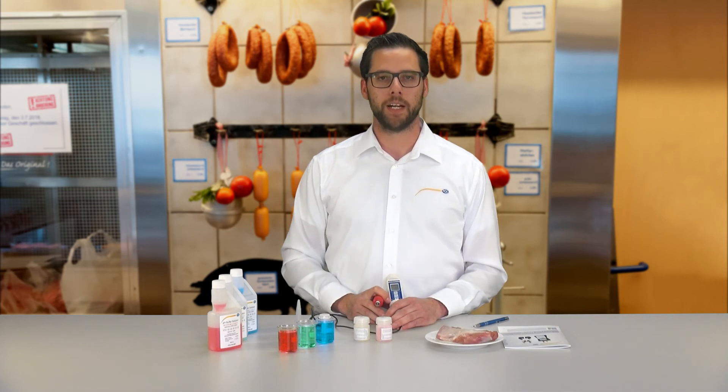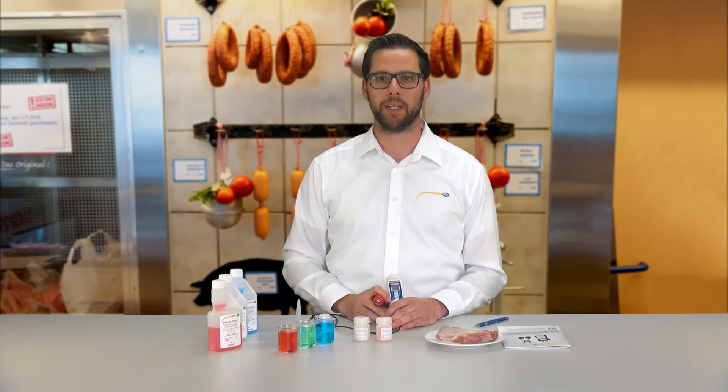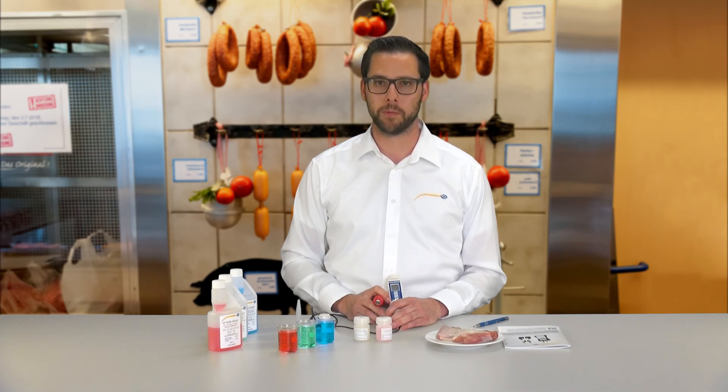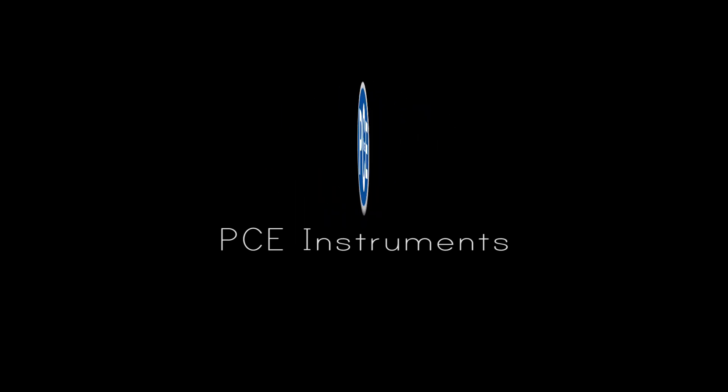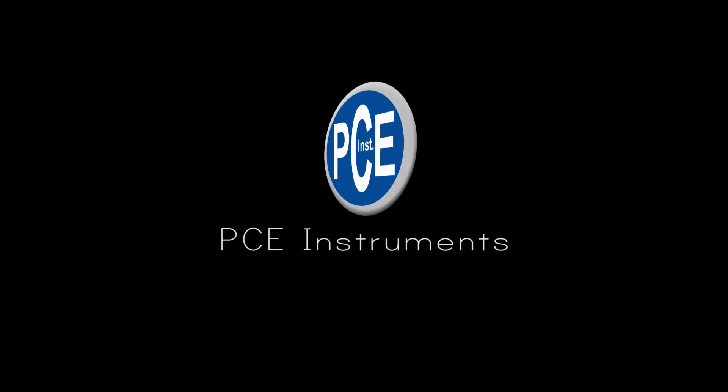All other technical data as well as available accessories for the PH meter for meat and food, the PH20M, you can find on our homepage at www.pce-instruments.com. For more information, please visit www.pce-instruments.com. Thank you.